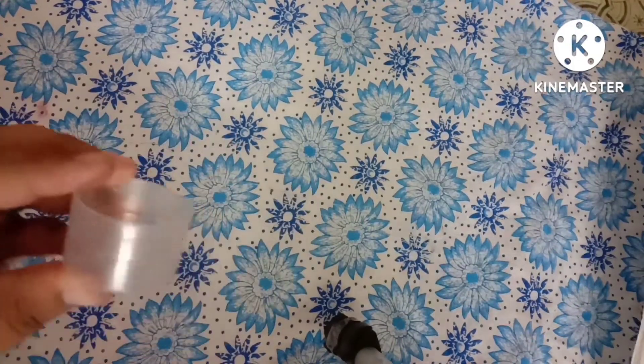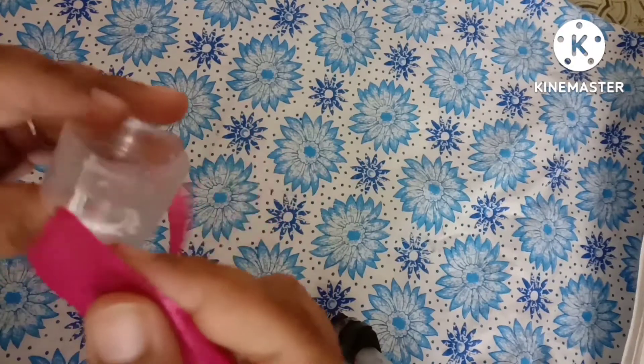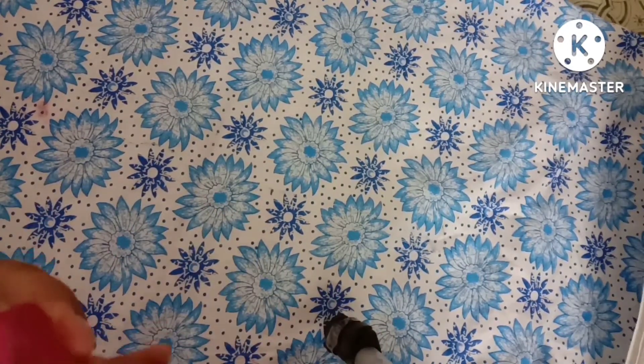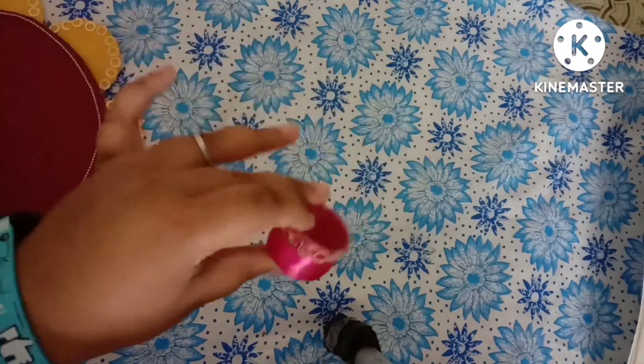Let's make quickly a kumkum box and akshat box. Take any empty box and apply fevicol over it, then cover it with a pink color satin ribbon. Quickly cover it with the satin ribbon and decorate it with some sequins as shown. I am using golden color sequins to decorate my kumkum box to match the thali platter.